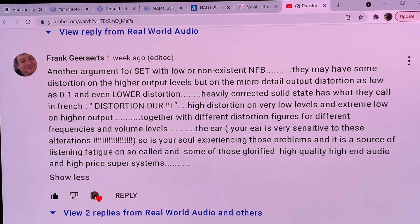Is your soul experiencing those problems? It is a source of listening fatigue even on some of those glorified high-quality, high-end, high-priced super systems. When you listen to even million-dollar range solid-state systems, there is a tremendous listening fatigue involved, even though they can play super loud — but it comes with super listening fatigue. Most people think it's because it's playing so loud, but I can tell you, if you have a good vacuum tube system, you can play it at exorbitantly loud levels without any listening fatigue.